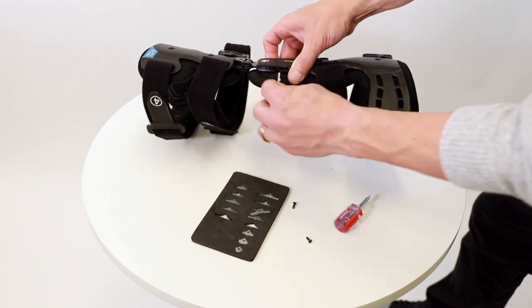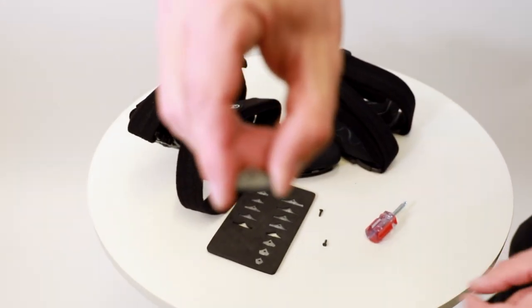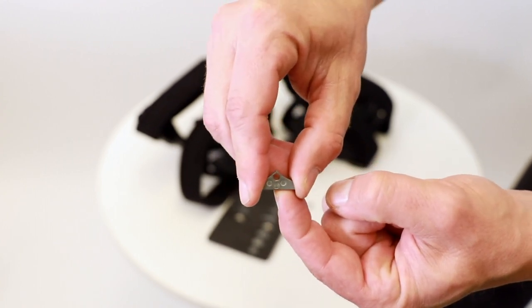Flexion stops can be inserted on one side of the hinge, while extension stops fit into the other side. Once your physician determines the degree of flexion or extension needed, locate the proper stop by looking for the degree printed on the face of the metal.